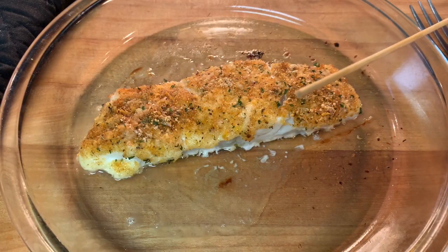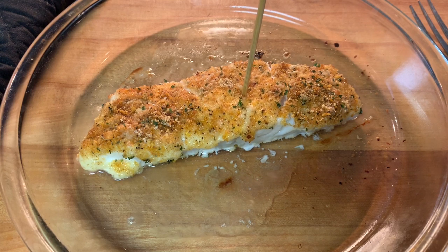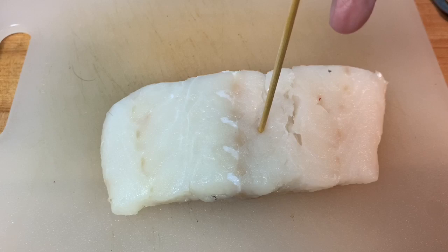Method number two is to use a wooden skewer. Stick the flat end — not the pointed end — of the skewer straight down through the fish. If it slides through easily to the baking dish, it's done. If you're met with any resistance like you see here, a few more minutes of cooking is required.